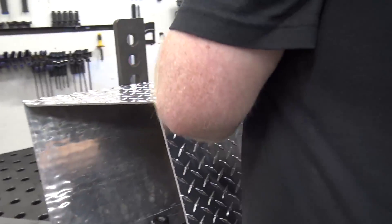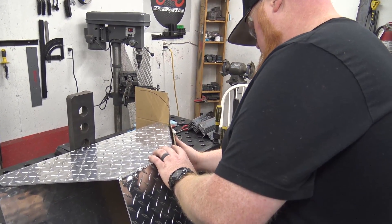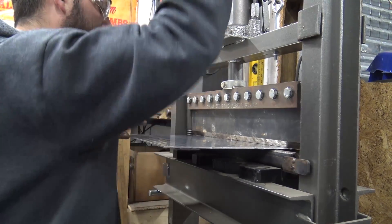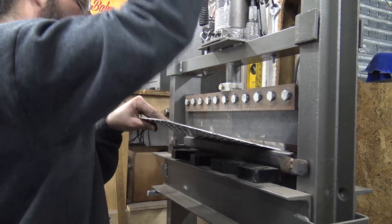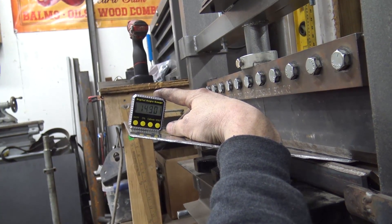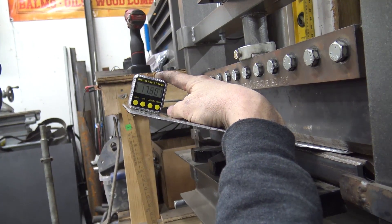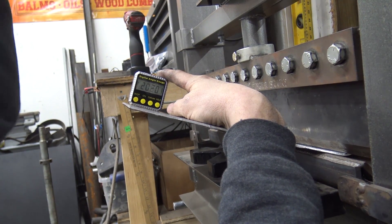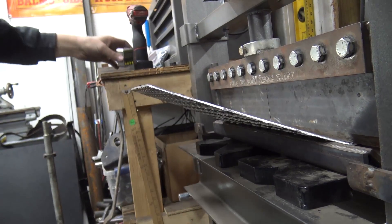We've got a crooked attitude — we're at 14.7 degrees and we need to be at 23. So what we'll do is bend it to 25 degrees because there's always going to be spring back.